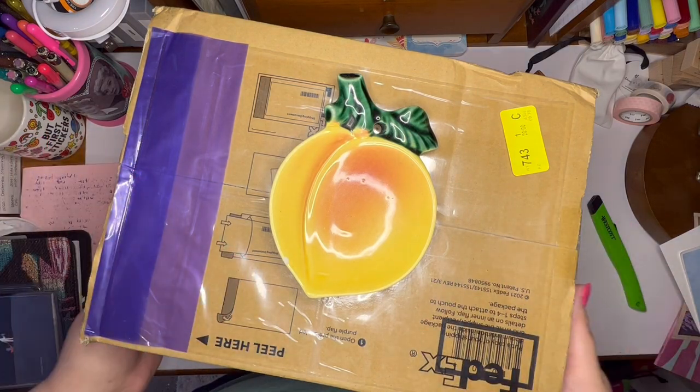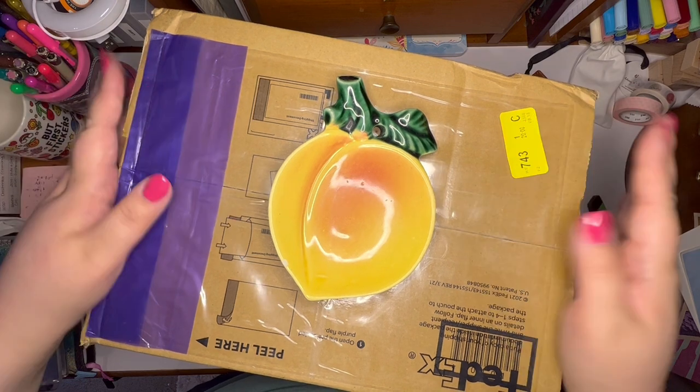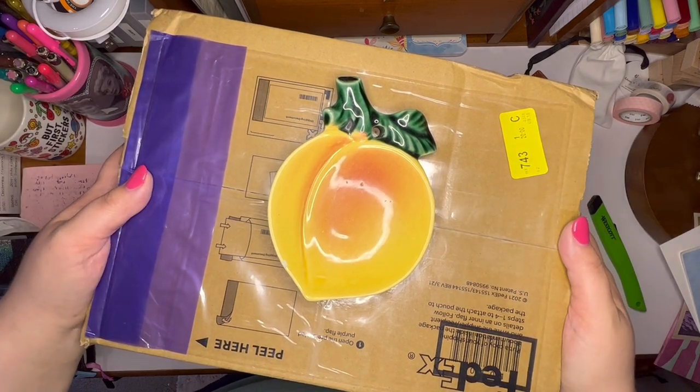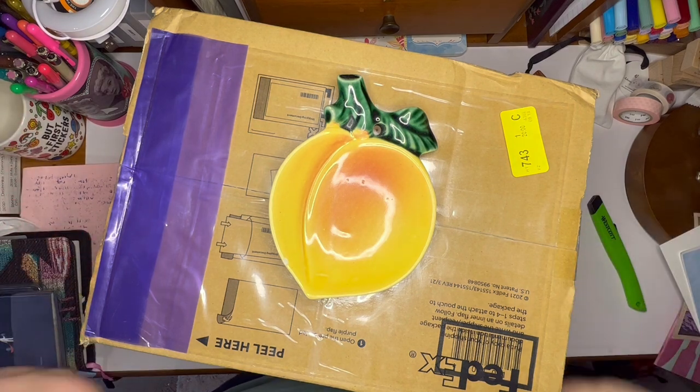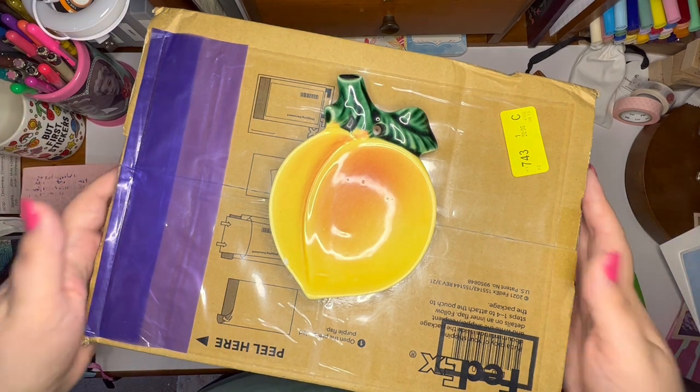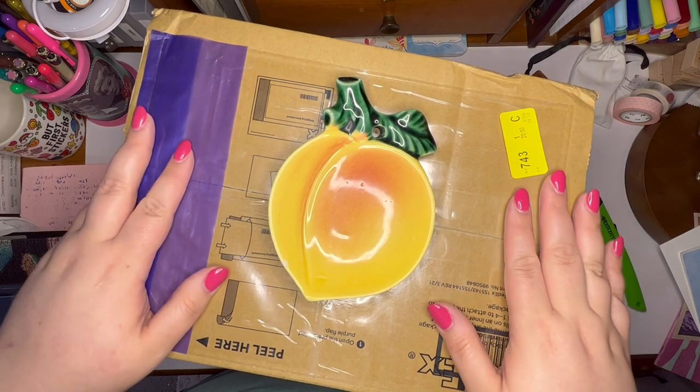Hi, stationary friends. Welcome back to Ginger Peachy Pens. I have my number two Hobonichi unboxing for 2024. This is 2023, so it's hard for me to remember to say that it's not for this year. But yeah, I want to get into it with you.